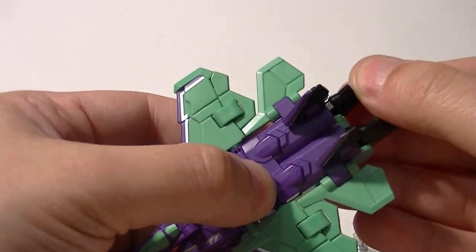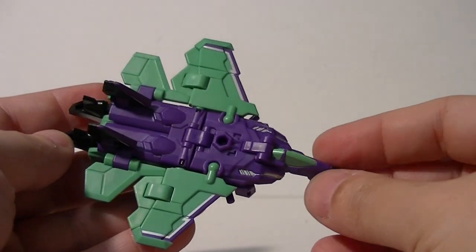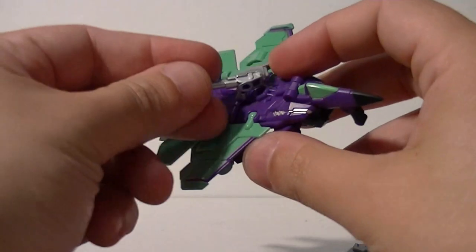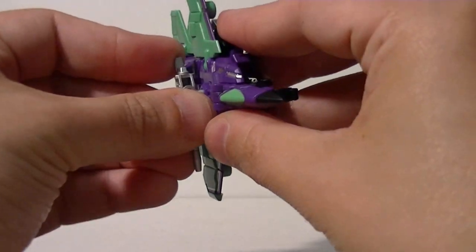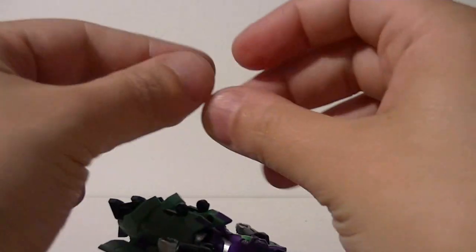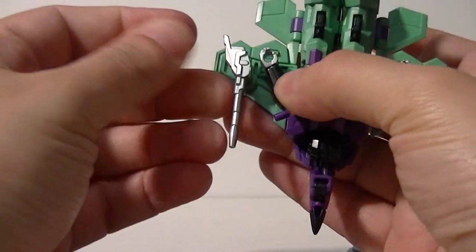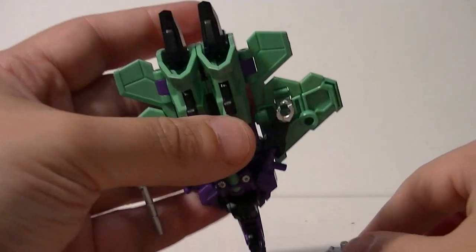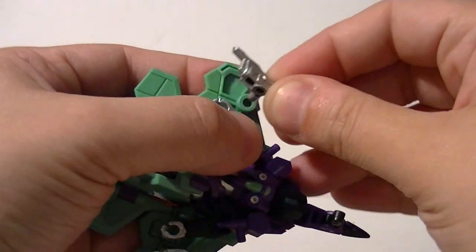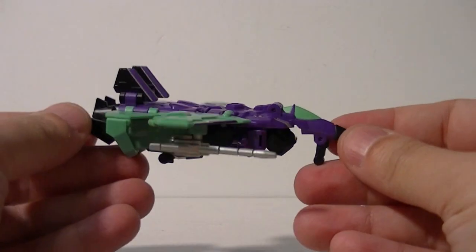That's our plane mode — took about two minutes. This is Slipstream's little plane mode. She has a big peg on her back that you can stick weapons into, although her own weapon does peg up there, which looks weird. The real place to peg the weapons is the undersides of the wings, or you can put them into her hands — there are dedicated pegs there.